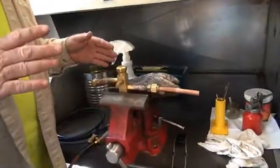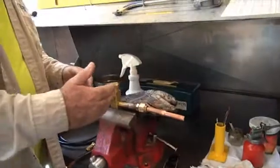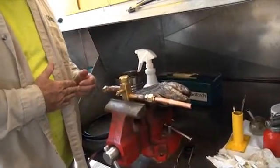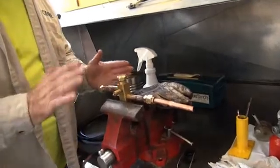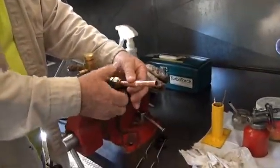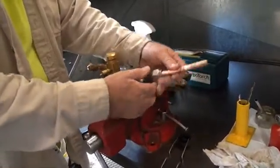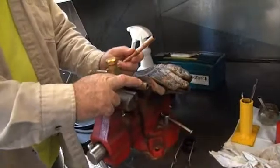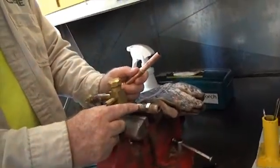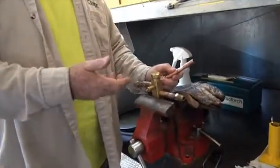There are a couple tricks of the trade we're going to show you. Let's say the valve is already connected to the unit — that's how it comes shipped — but you're going to have one end that is not. It won't have this tip on it but it will come out with a swedge point, and that swedge point is where you hook up your line system.